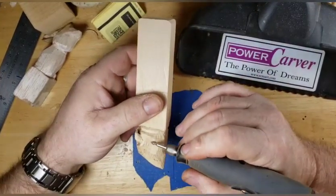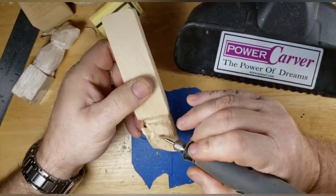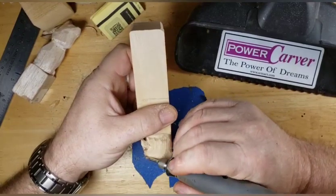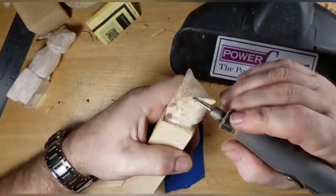That's all we're going to do here - just basically shave some of that fuzz off of this guy. It's hard to draw lines on it when it's all fuzzy.